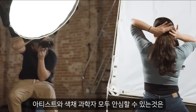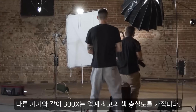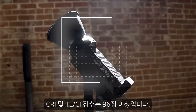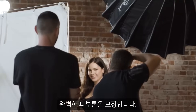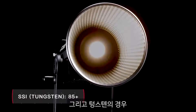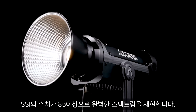Regardless of your CCT, artists and color scientists alike can rest assured knowing that, like all Aputure fixtures, the 300X boasts industry-leading color fidelity with a CRI and TLCI score of 96+, guaranteeing impeccable skin tones — and even a Tungsten SSI score of 85 for near-perfect spectral recreation.